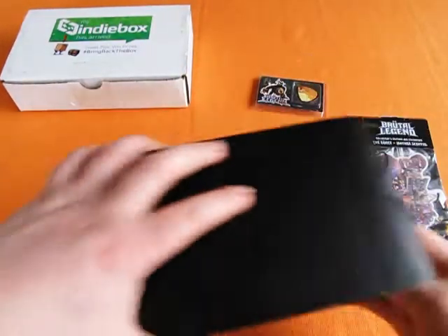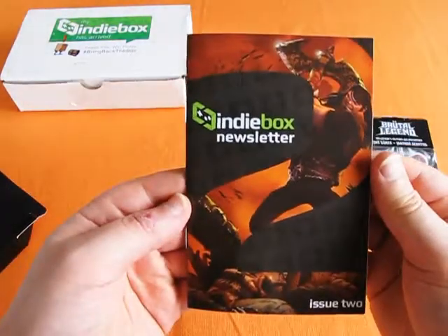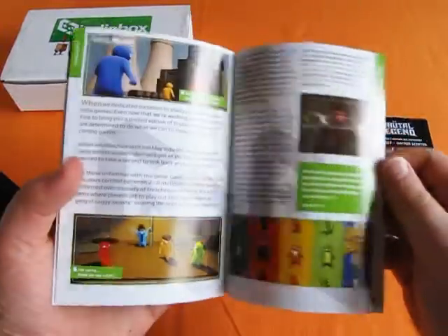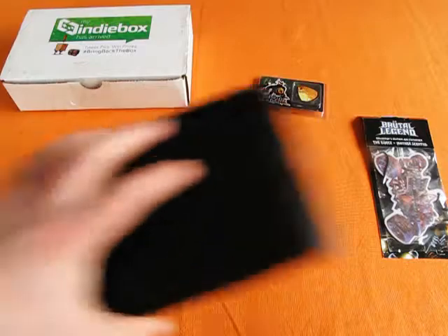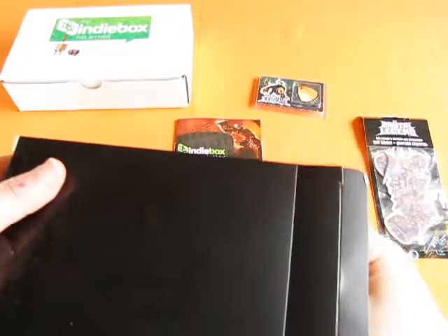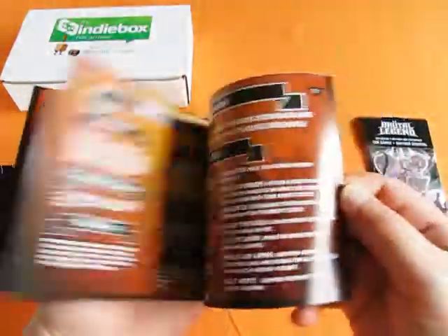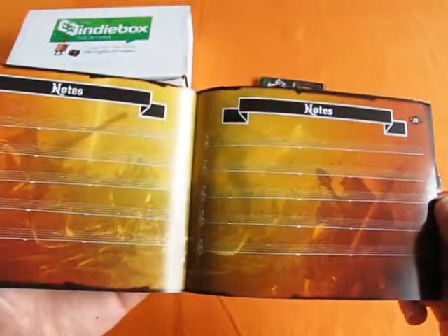Also in here we have Issue 2 of the Indie Box newsletter, which outlines a bit of history behind Brutal Legend. It talks about similar music-oriented games, and a bit more history about Double Fine. And we have the game's instruction manual as well, which outlines controls, some prominent elements, and at the back has a note sheet for putting down your own guitar solos.